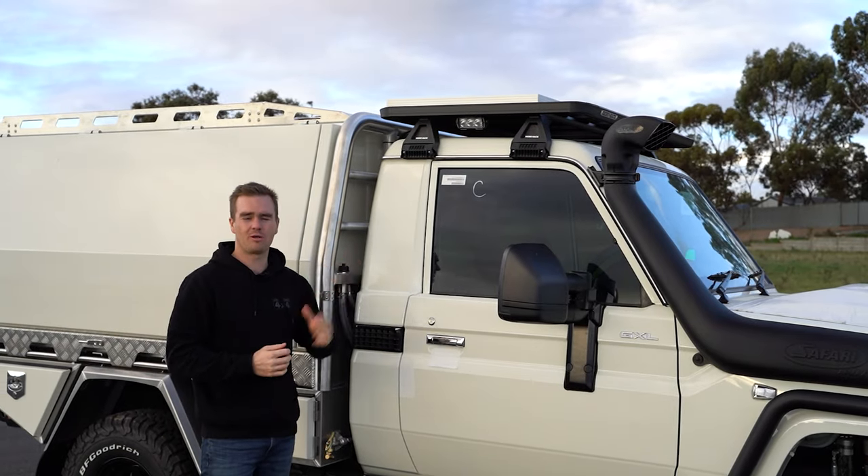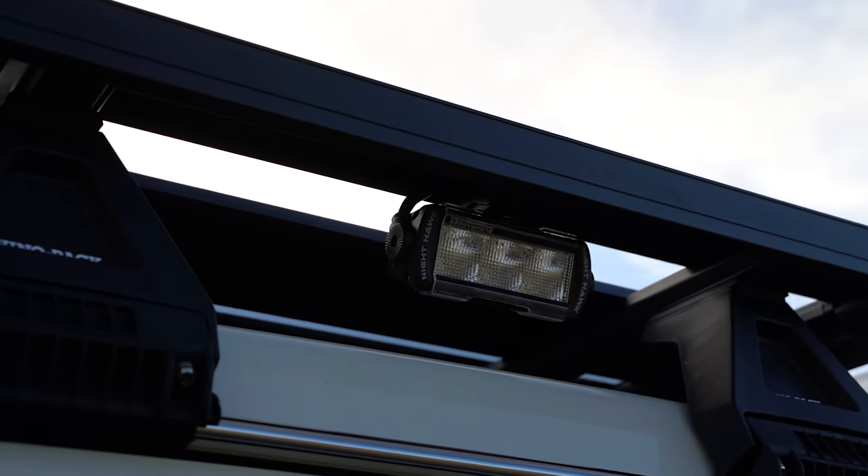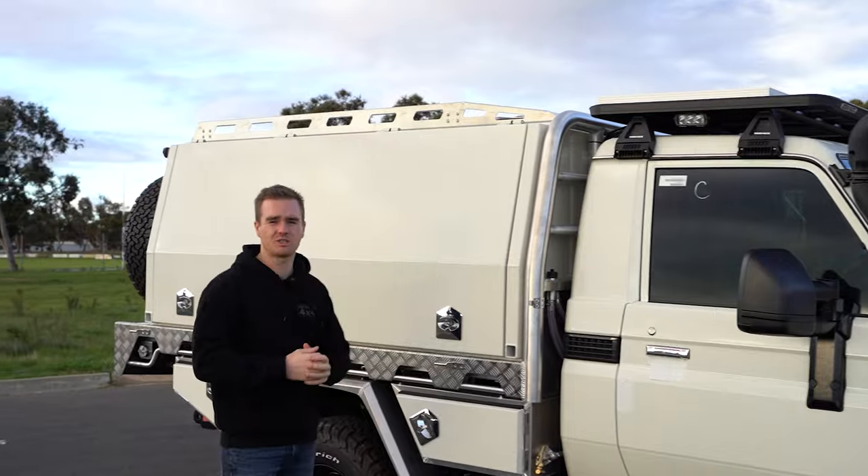Up on the roof we've fitted the Rhino Pioneer platform, we've got a solar panel mounted up there and some Bushranger work lights. We've got another roof rack up on top of the Norwell, so let's go and check out that tray and canopy package.